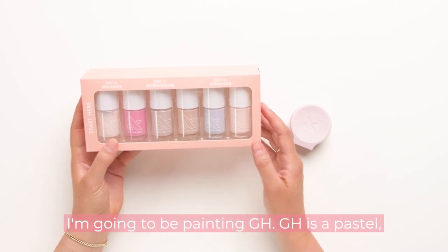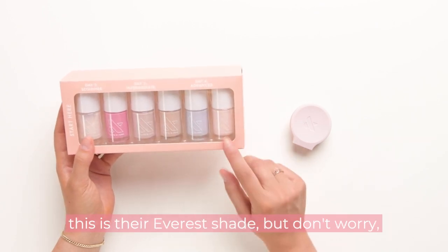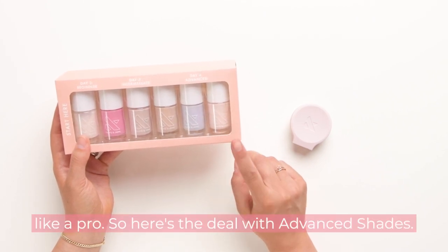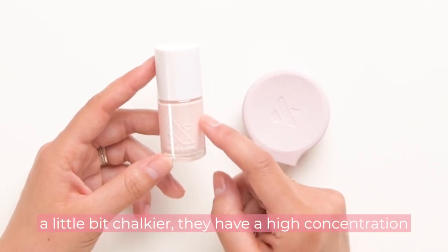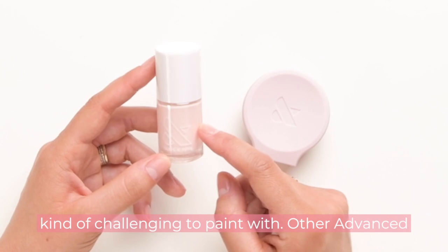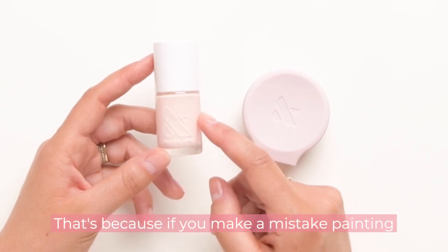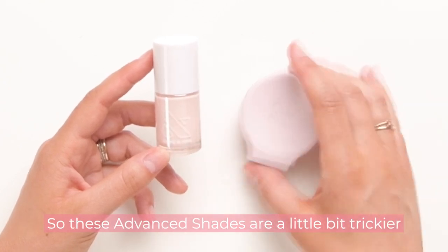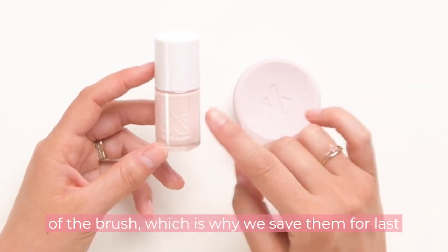For my advanced shade, I'm going to be painting GH. GH is a pastel pale pink — a gorgeous color, but for a lot of people this is their Everest shade. Here's the deal with advanced shades: they are often pastel colors, which are a little bit chalkier. They have a high concentration of white pigment, which can make them challenging to paint with. Other advanced shades include really dark shades or red colors, because if you make a mistake with those, they can sometimes stain your nails. So these advanced shades require really nice control of the brush, which is why we save them for last.